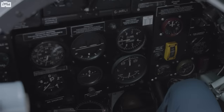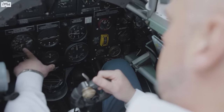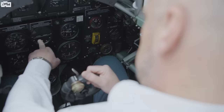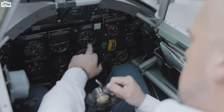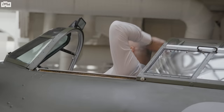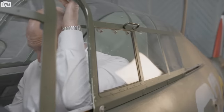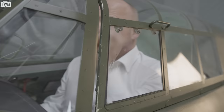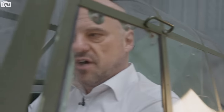The hand control — the spade grip — and the basic six instruments, the same as a Spitfire but with a fair bit more room. We've got the airspeed indicator, horizon, climbing bank, altitude, and compass. Quite an enclosed, quite nerve-wracking environment when you're fighting for your life.